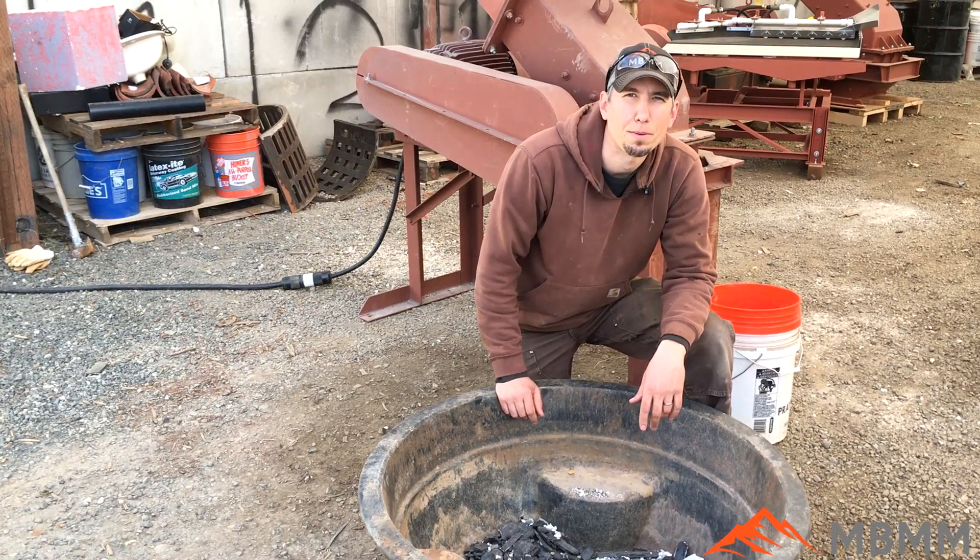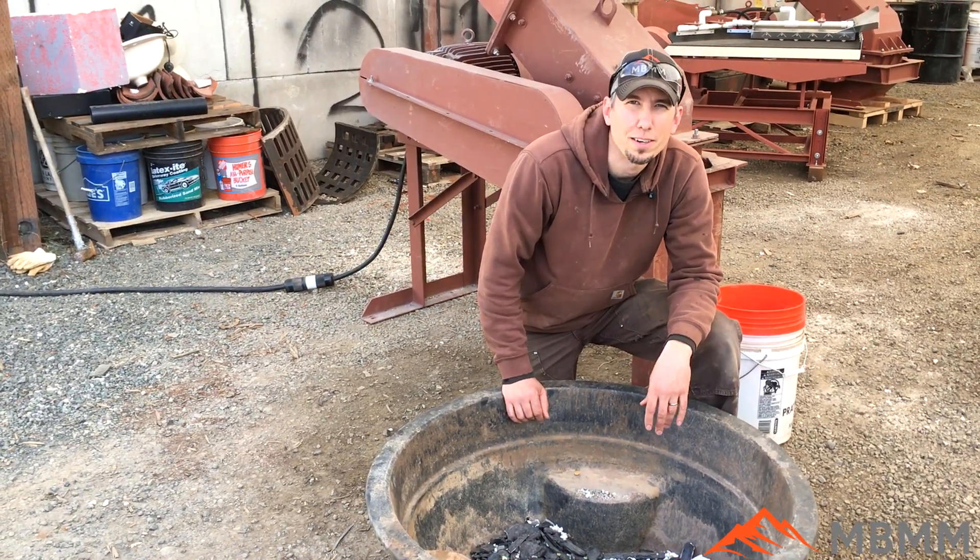So PVC and ABS plastic pipe — yes, it will crush. Thanks for watching, and we'll see you on the next video.